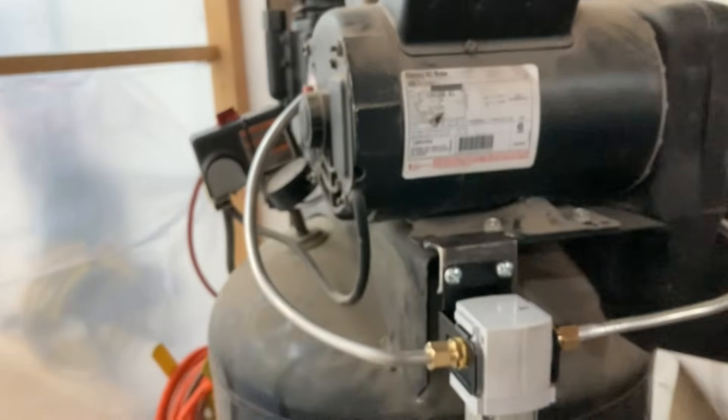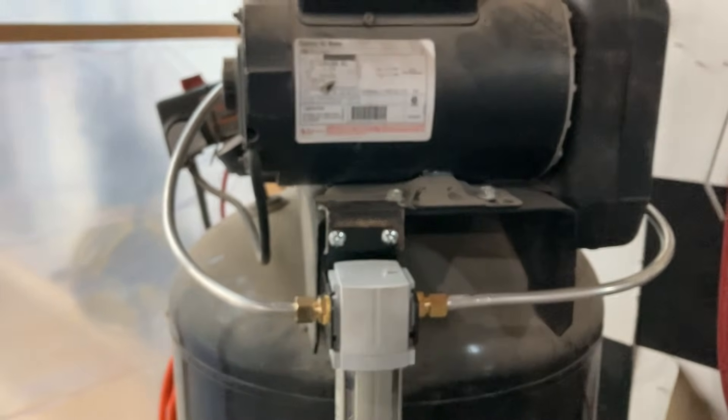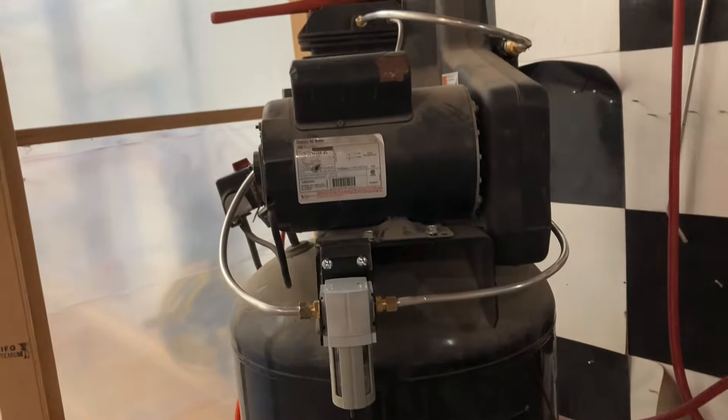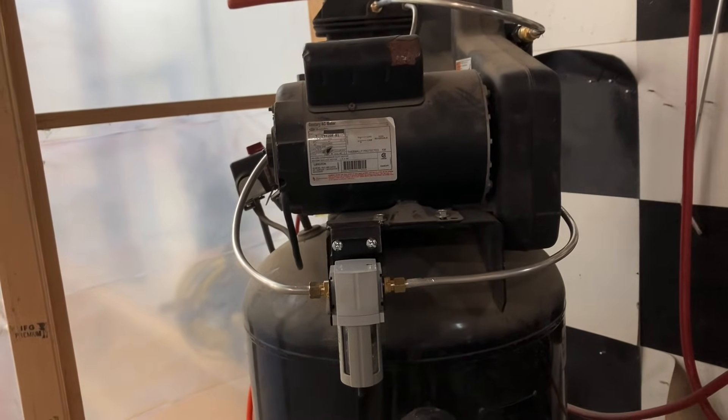Overall I think this is going to help me out tremendously. It was relatively inexpensive at $165, it looks nice and professional, and it's going to give me much drier air. Hopefully this was useful — I'll put all of the materials I used in the comments below. Thanks for watching.